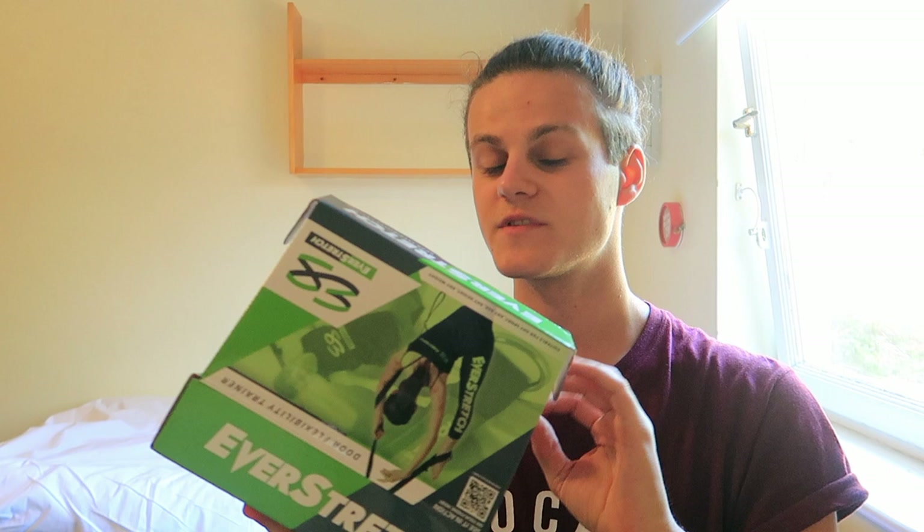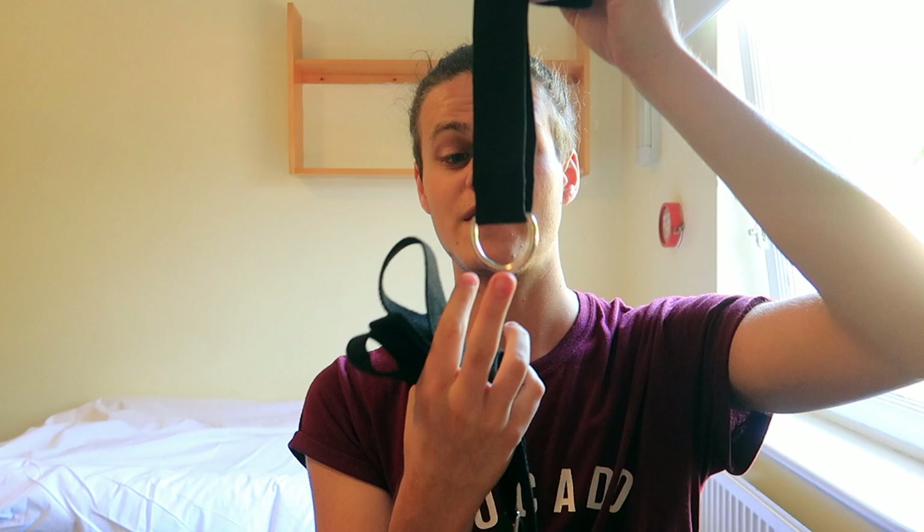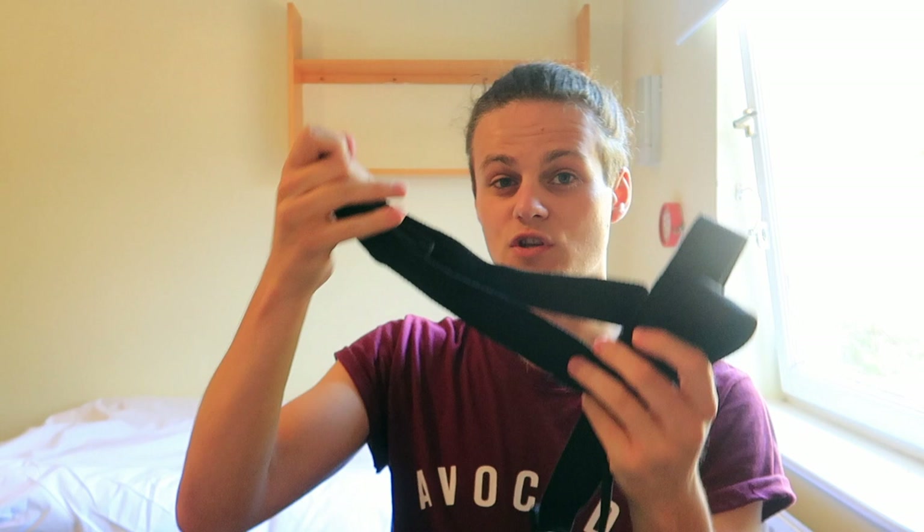I'll open up the box and show you what's inside. There is loads of stuff in here — nicely packaged — and inside you have the EverStretch bag. Inside that is the actual equipment: you've got your rope or band. Basically how it works is you have this piece of material that goes either side of your door, you shut the door, put that over, then attach the metal hoop to the cable, and you're able to pull your leg up in the air at different heights and in loads of different positions — stretching your abductors, hamstrings, glutes, whatever you want to train.